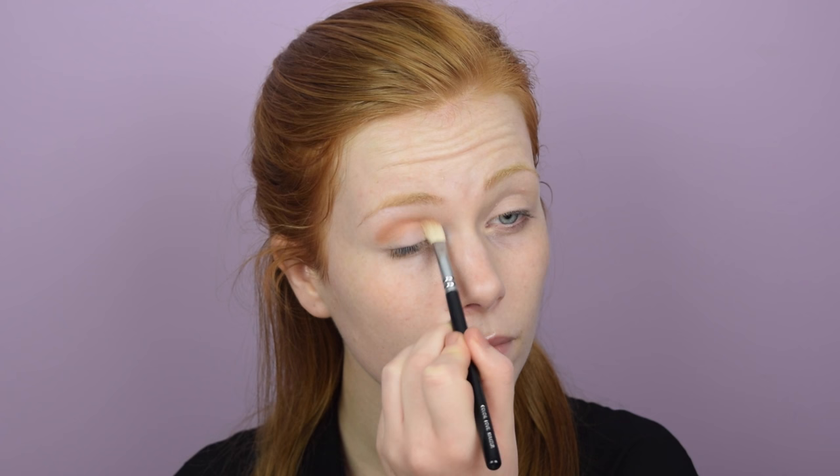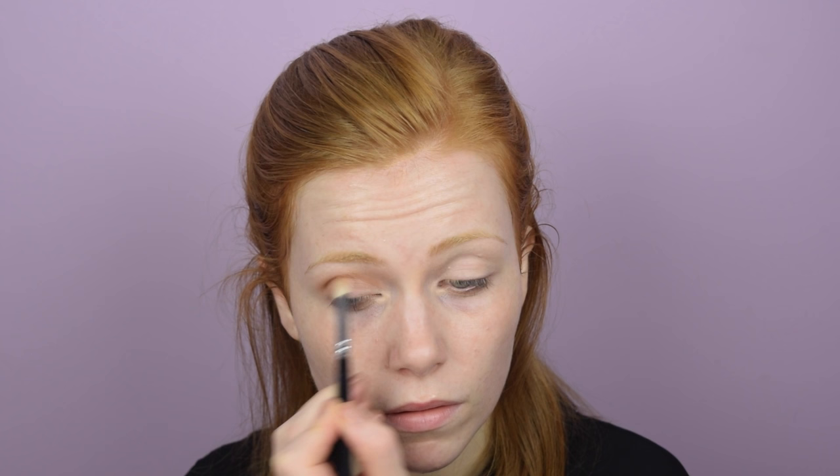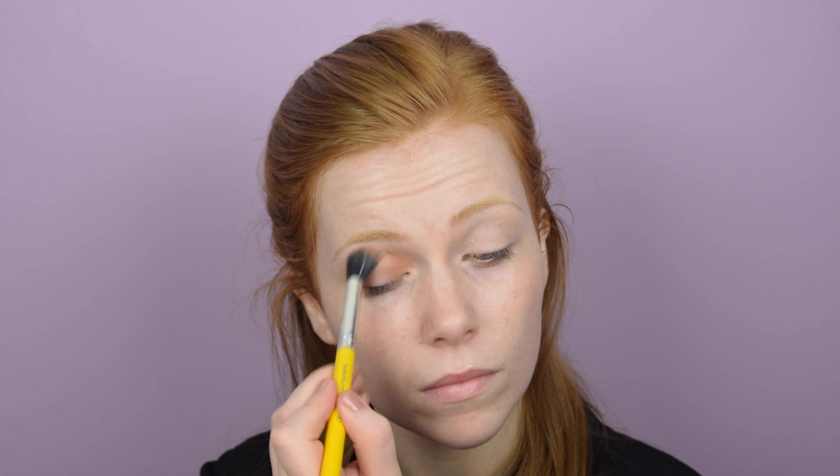I'm starting with Creme Brulee, putting that through the crease, taking it up very high to keep it soft and blended, then blending it out with a clean fluffy brush. Because this is a halo smoky eye, I am applying that same Creme Brulee shade right into the inner corner and then joining it up with my blending brush. This gives the halo effect — darker eyeshadow on the inner and outer corners and a lighter shade right in the middle, giving a very rounded eye appearance.